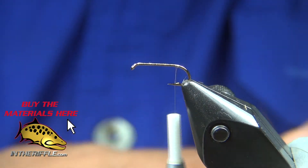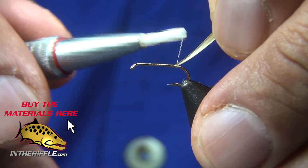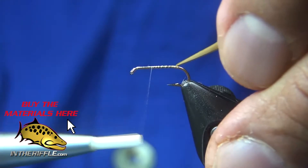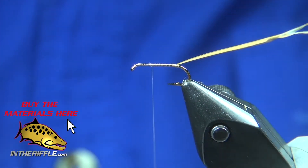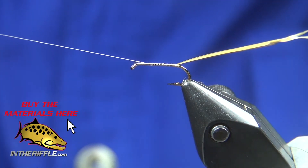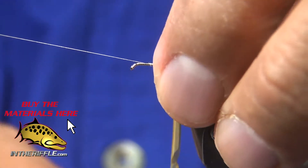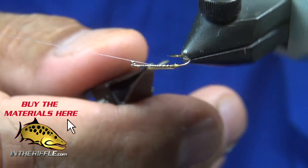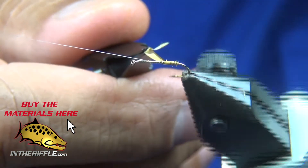I have an Olive Goose biot. I'm going to tie it in by the tip, with the notch facing to the rear so that it will not have that fuzzy edge on there. Note how I have the thread just into the thorax area, just a little bit past halfway. I grab my hackle pliers and begin wrapping the Goose biot on, overlapping to get away from that fuzzy strip, though I still get a little bit of it.